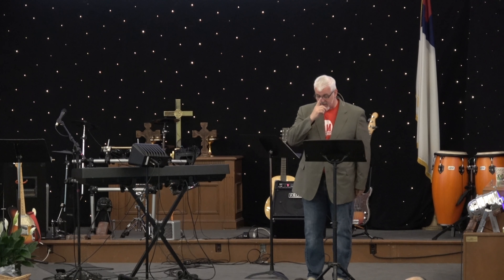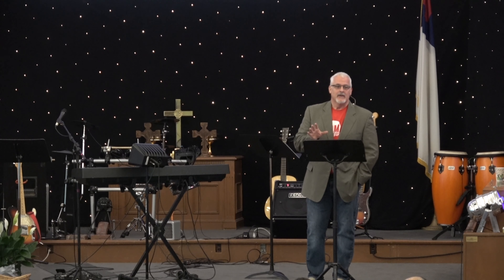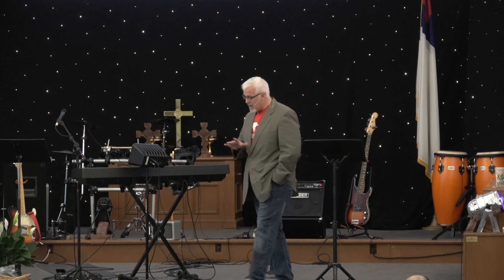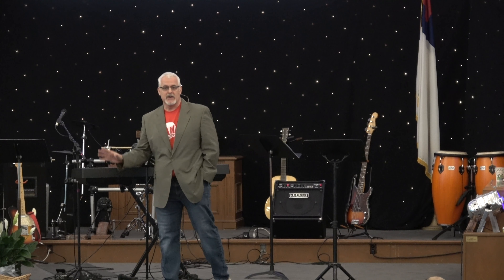When the pastor said, 'I know there's some men here,' immediately he stood up and went to the front. And there were other guys that got up because he got up.